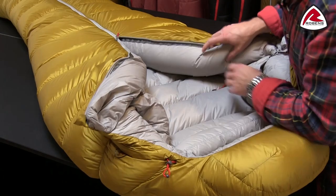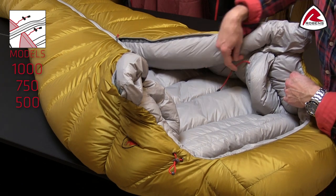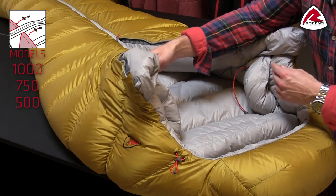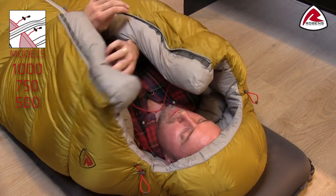You can obviously adjust and tighten the collar, and what we've done is made the drawstring here in two points. They're actually below the collar, so when inside the bag you can easily pull it like you would do on a jacket.